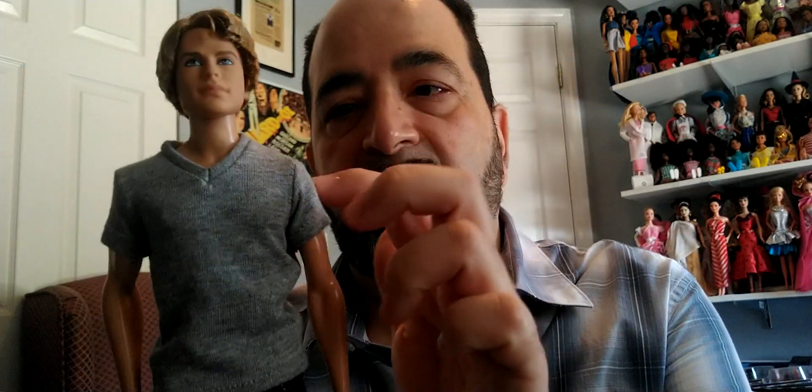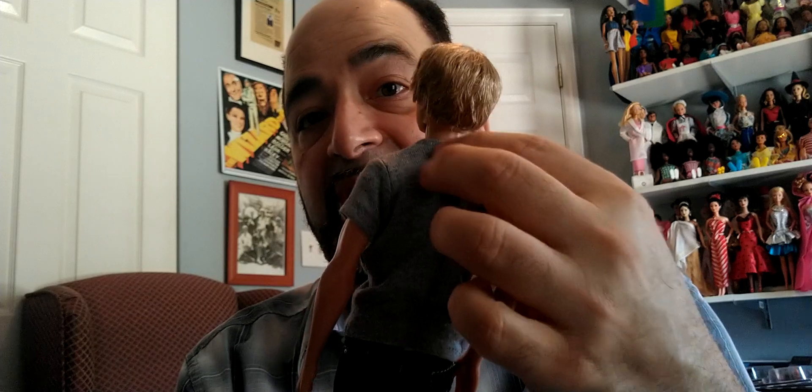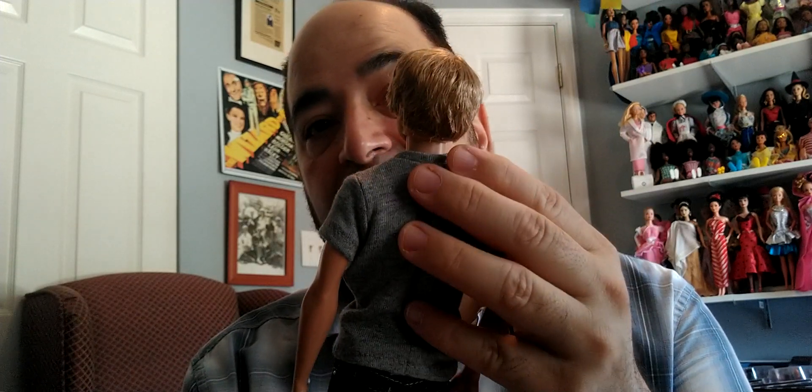It would have been nice to have a Black version of this outfit too. These shirts have snaps in the back, so they're not as hard to get on and off. I probably haven't taken these on and off and I don't really want to, since I like the outfits as-is. Anyway, that covers those three Barbie Basics dolls from the jeans or denim collection that came out about ten years ago.